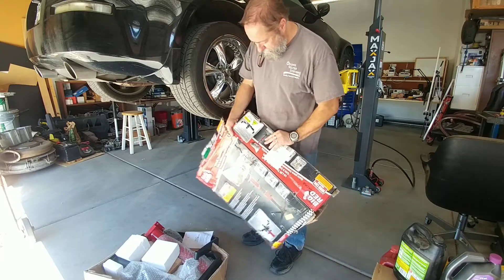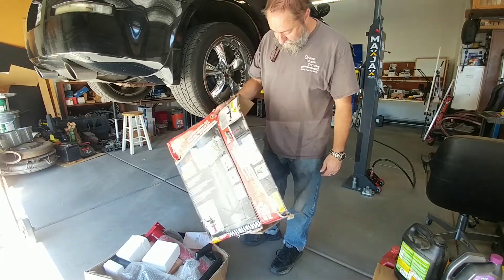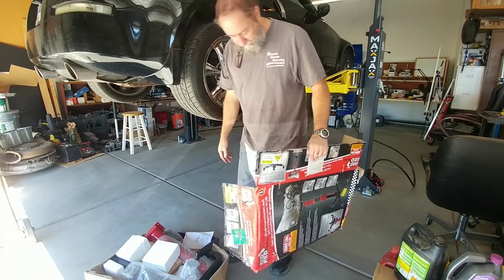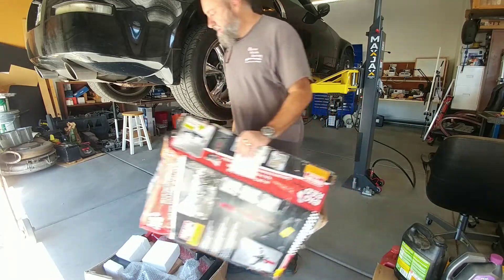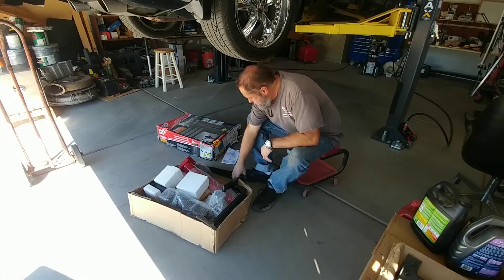Looks like everything's in okay shape. The box showed up pretty mangled, but it is very heavy, so the poor Amazon driver had to hoist that in and out of his truck a few times I'm sure. Let's get it out here and take a look at it.